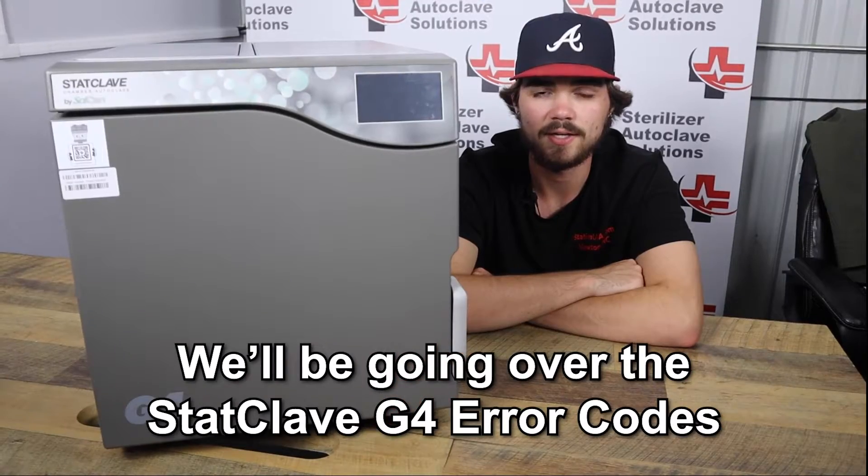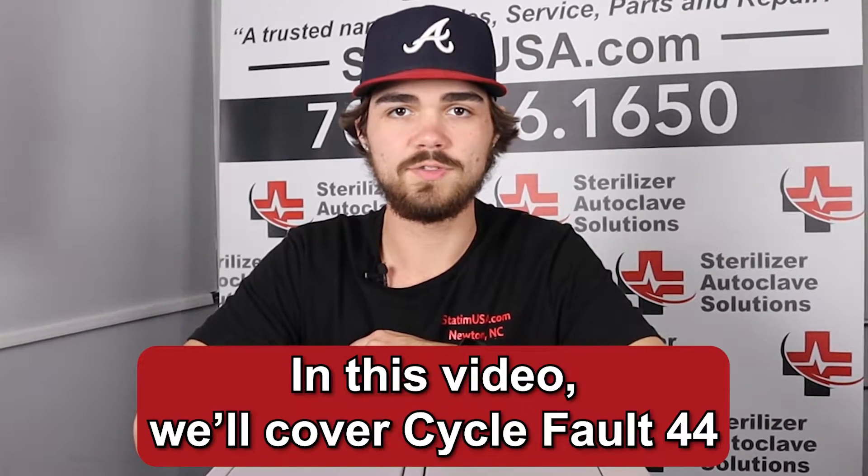Hi, this is Jacob with Sterilizer Autoclave Solutions, and today we're going to be going over the Staticlave G4 error codes. So we're discussing Cyclefault 44 on the Staticlave G4.